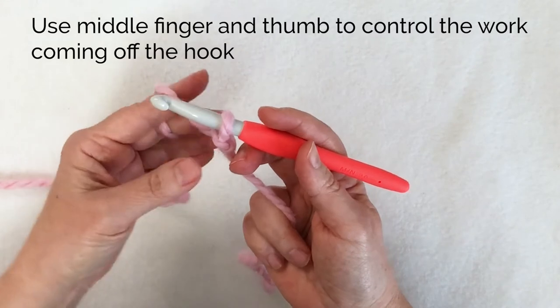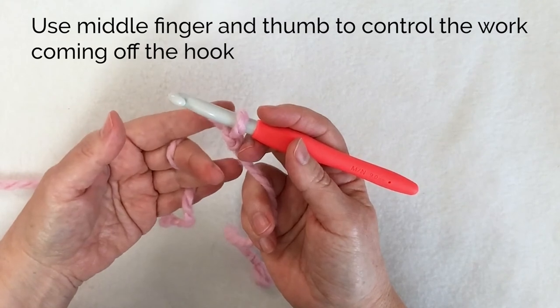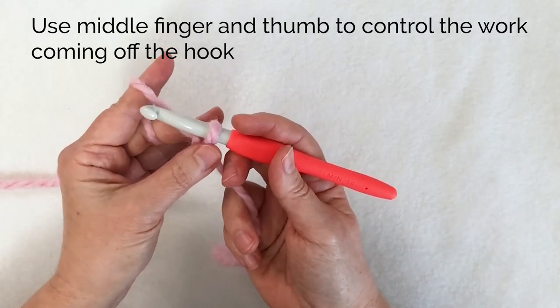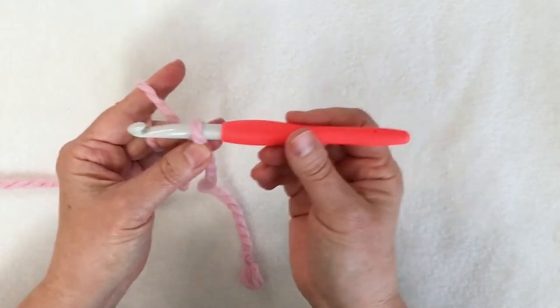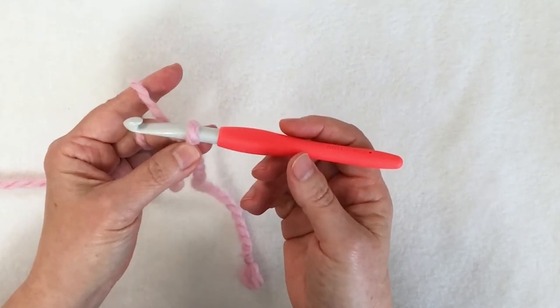One more thing: I need to control what's coming off my hook. The way I do that is I take my middle finger and my thumb of my non-dominant hand — the one holding the yarn — and I pinch the work that's coming off the hook. That way I'm free to drive the hook with this hand while holding the yarn and controlling everything with the other hand.